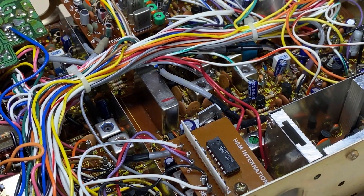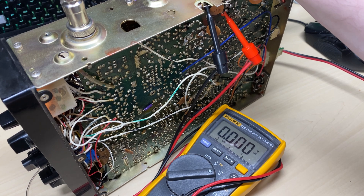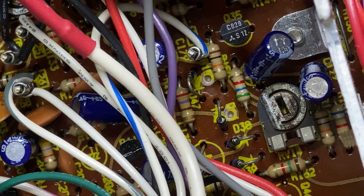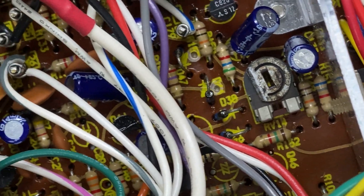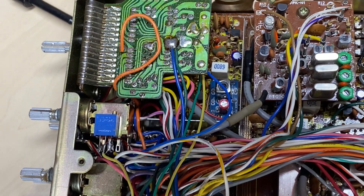We've reconnected the audio to the correct point. Let's have a look at the RF bias whilst we're here. I've changed the resistor — 0.7 of a volt, very nice. We've done R150, R44, and R40 — three essential parts to change in these to make them a bit better.